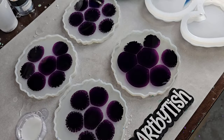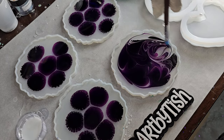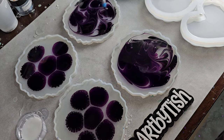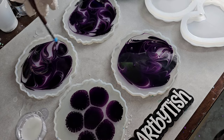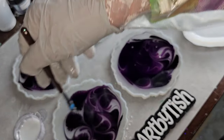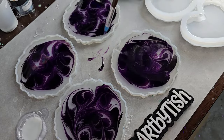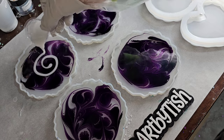I did mix up my resin off camera just to save time, but if you're new to resin and you want to see how I mix it, check out one of my previous videos. I show step by step how to mix resin. I'll link it down below in the description box, or if you're watching on TikTok or Facebook, check out one of my previous videos — I'll have it pinned on my page.